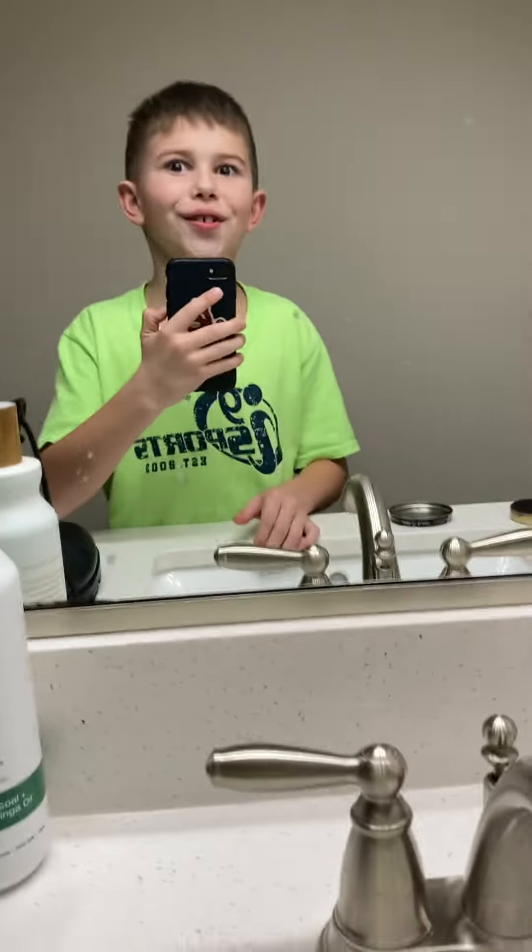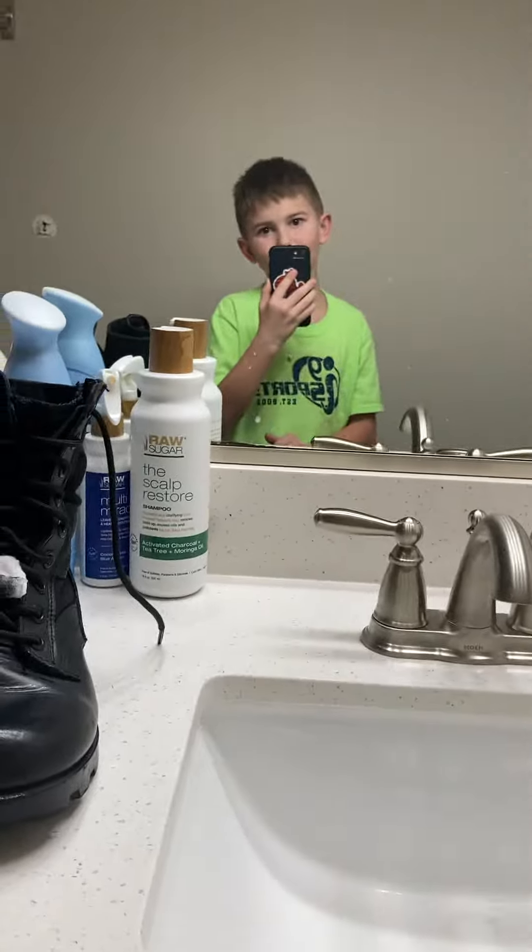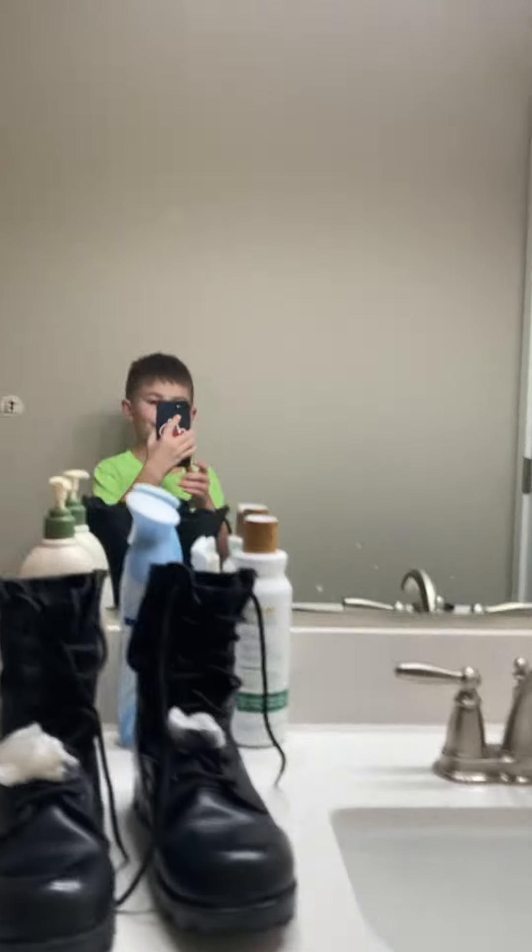On the other hand, guys, comment down below which one's shinier. I'm colorblind — totally. Yeah, this one's definitely shinier. No shirt, Sherlock. Bye, guys.